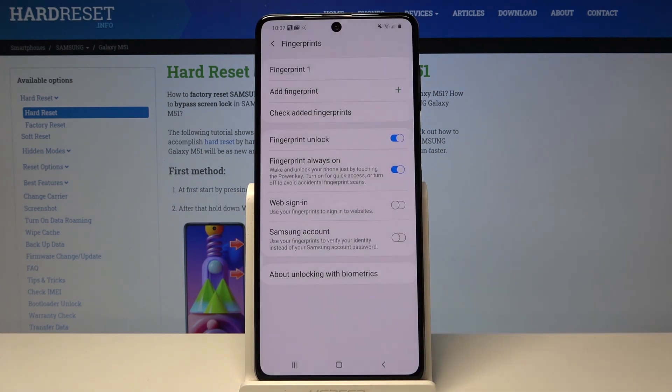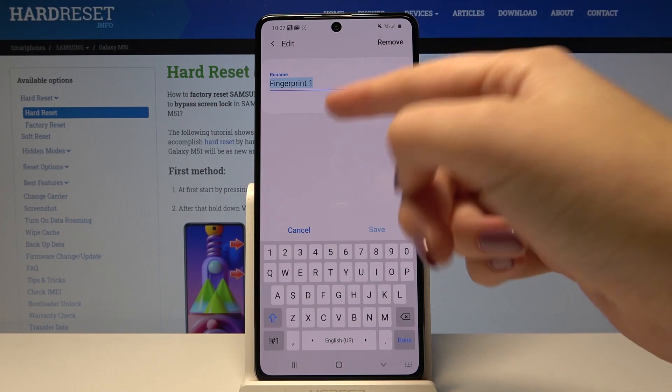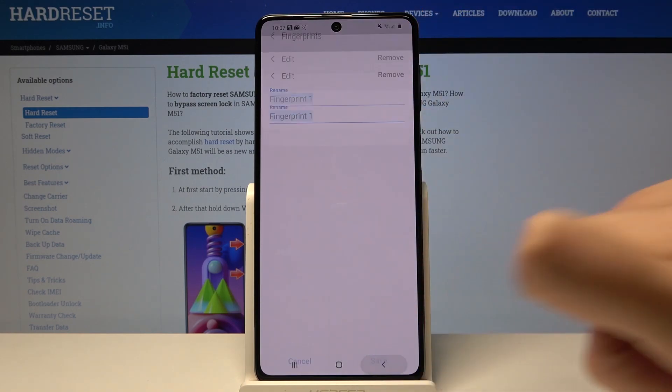If you want to back up the pattern, click on Agree. As you can see, we are now in the fingerprint settings. Here we've got our fingerprint — we can tap on it to rename it or remove it if we want. Let me go back.